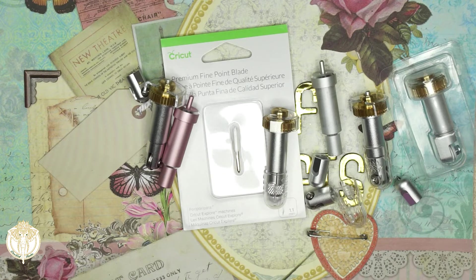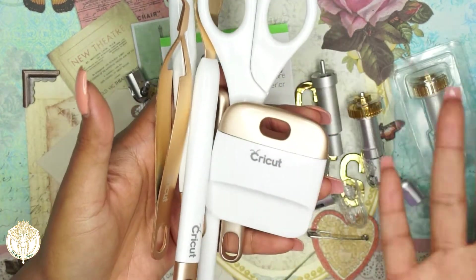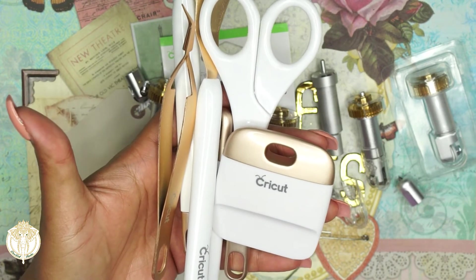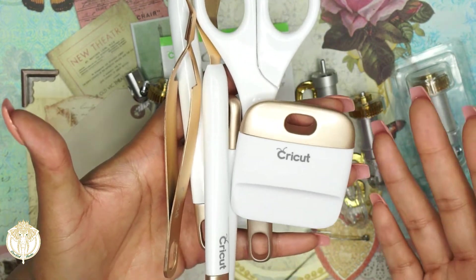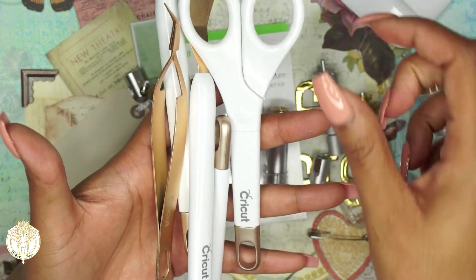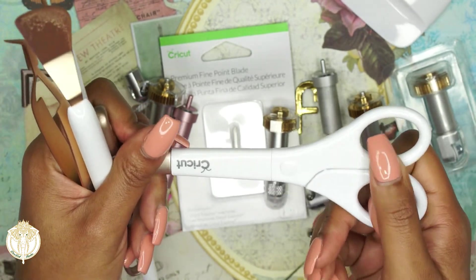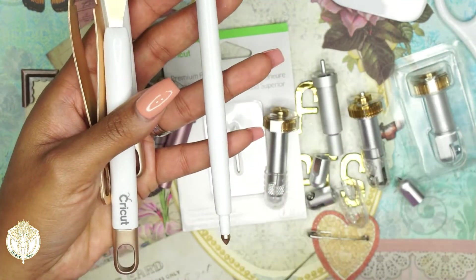Now I'll go over some tools. Cricut has a standard tool set that comes in gold, rose, mint, and maybe lilac — you can check on the website. It comes with a mini spatula, which I find very handy for getting projects off my mats, scissors (you'll want to decide if those are for paper or fabric — I use mine just for paper), and a scoring pen.